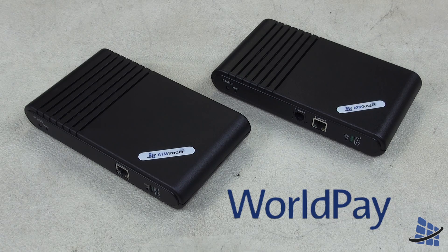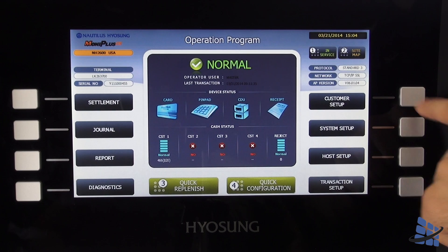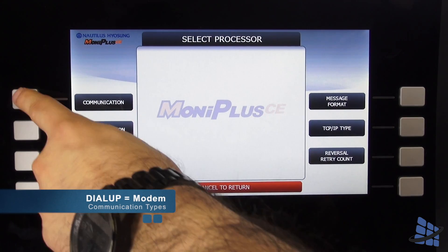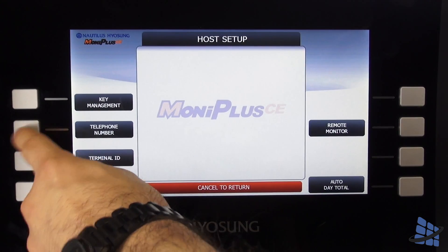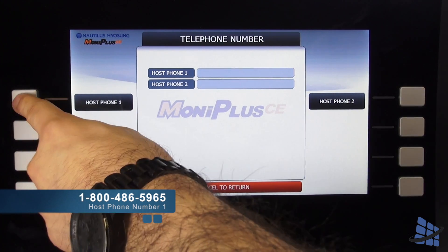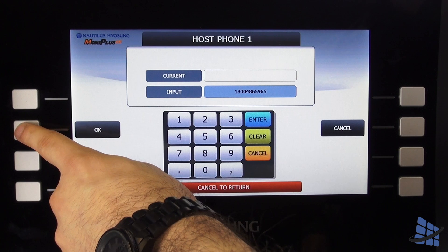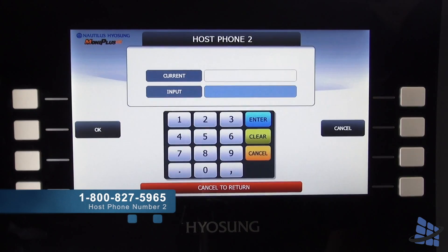If you are switching from a hardline IP connection to a wireless phone connection using a phone line, all you have to do is ensure your communication type is set to modem, and your host numbers are programmed to 1-800-486-5965 and 1-800-827-5965.